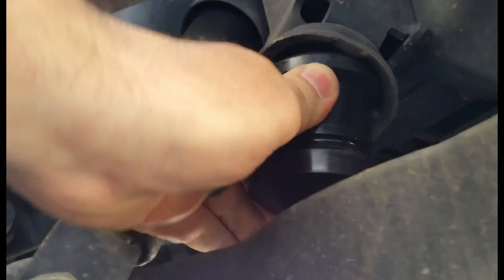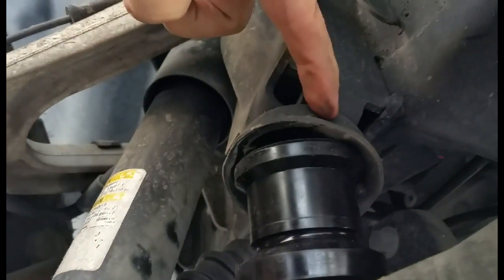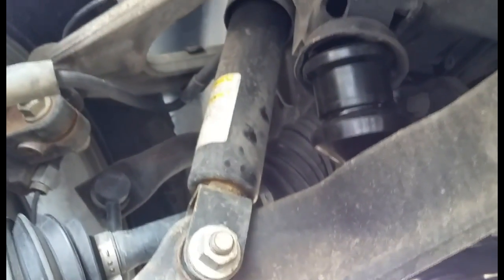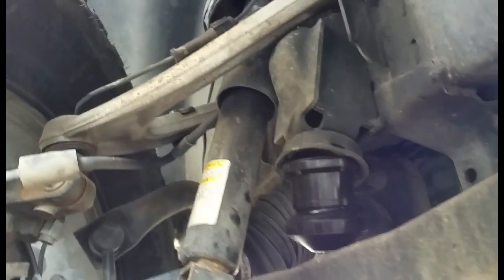Now take your aftermarket bushing, grab it, and get it started on the side away from you. I've got it up into those two clips, but we're not into this one and we're not into this one yet.